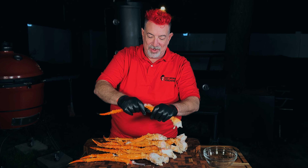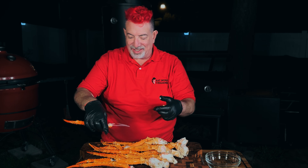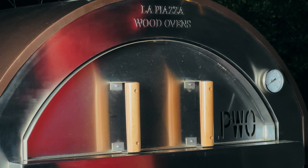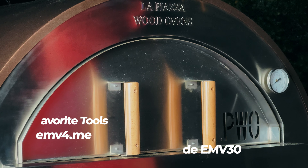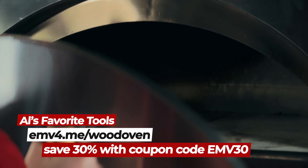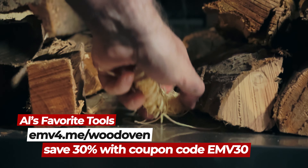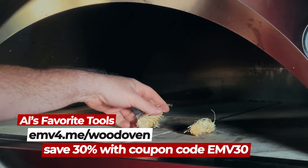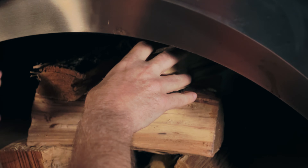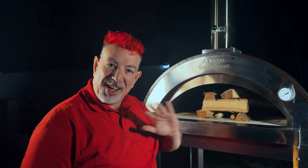Alaskan king crab — every once in a while you get it on sale like I did, and then you get to figure out what to do with it. The one thing I'm sure about is that I'm going to need a fire to cook these. This is Mace Windu, my La Piazza Toscana wood oven, and we're going to be cooking our crab over wood. I'm going to start by building a little log cabin using hickory.